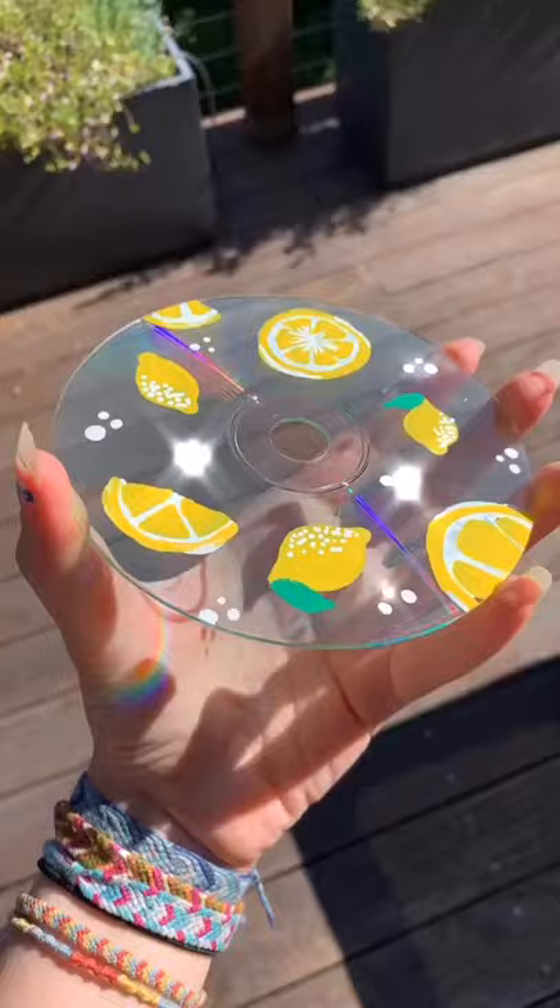I've made seven CDs by now and I used mine to paint on them. This one has lemons on it, but I also made one with strawberries and I'm going to make ones with other fruits on them too.